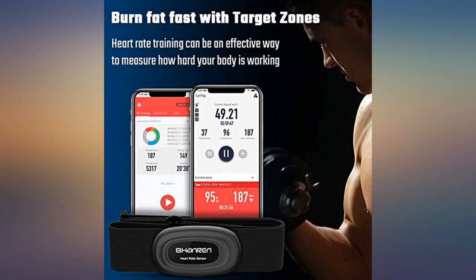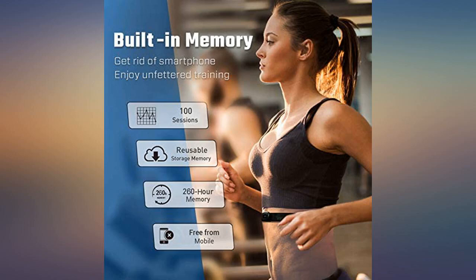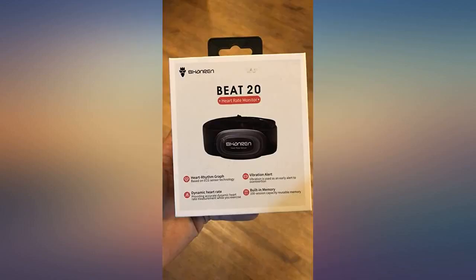The Best 20 is a great device. I can keep an eye on my heart rate while I work out — it works very well. It keeps track of my heart rates during workouts so I can look back and compare different days.